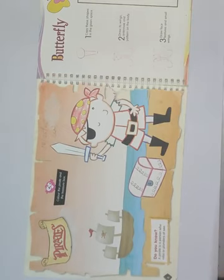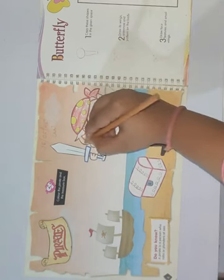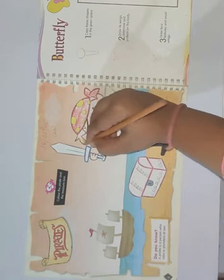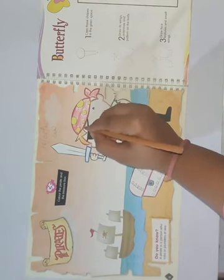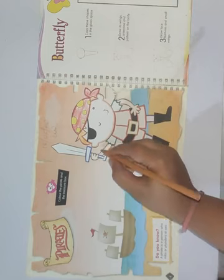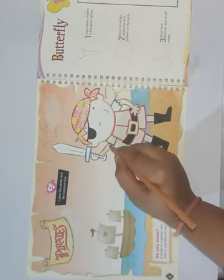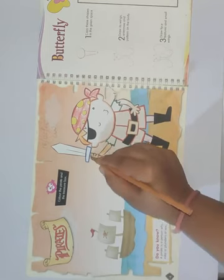Then take orange color for the hair. Color the hair with the orange color. In this way you have to color the hair. And color the hands also with the orange color.